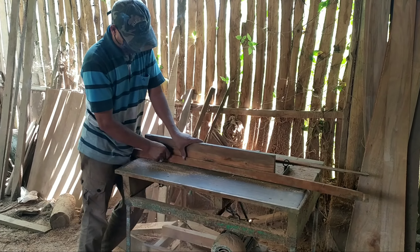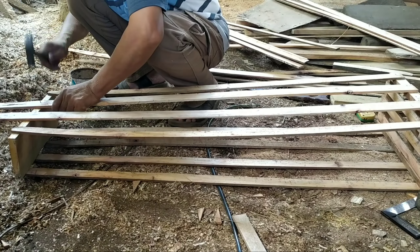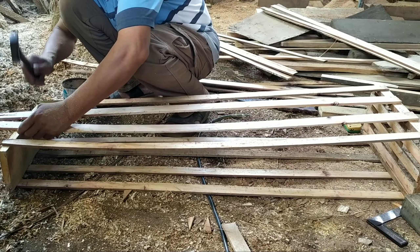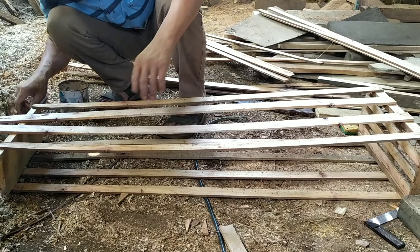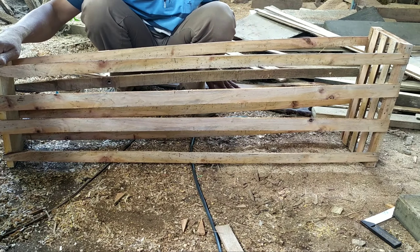Assalamualaikum warahmatullahi wabarakatuh. Selamat siang teman-teman. Kali ini kita akan melakukan packing terhadap bibit yang akan kita kirim. Jadi kita memakai packing kayu,